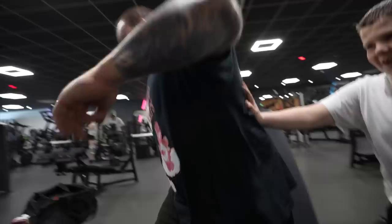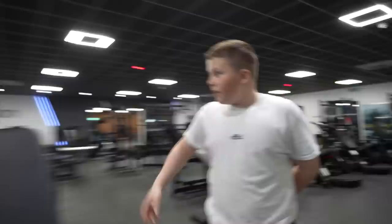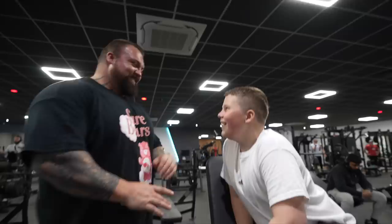Hi guys, welcome to Nerva Peter. Today — get off, I don't want you here anymore. Today we're going to be training shoulders. Come here. What? You just want to hit me or something?